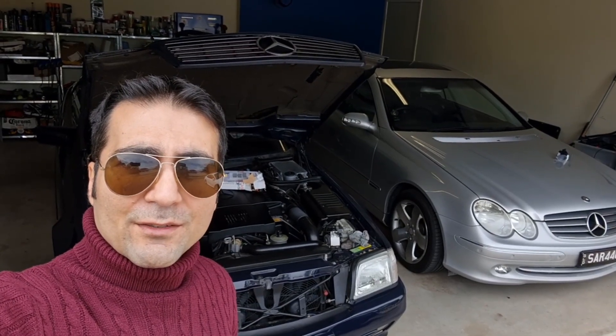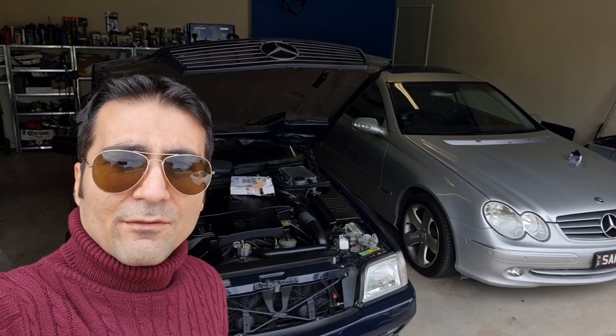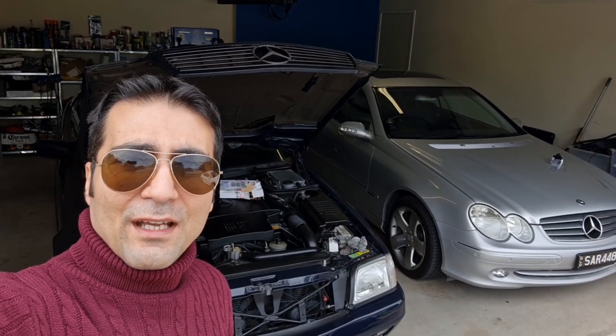I received my diagnostic adapter to be able to scan this R129 SL500 suspension and diagnose the fault in the suspension, and hopefully solve it. So stay tuned and make sure you subscribe and like to receive more videos on my SL500 in the next few days.